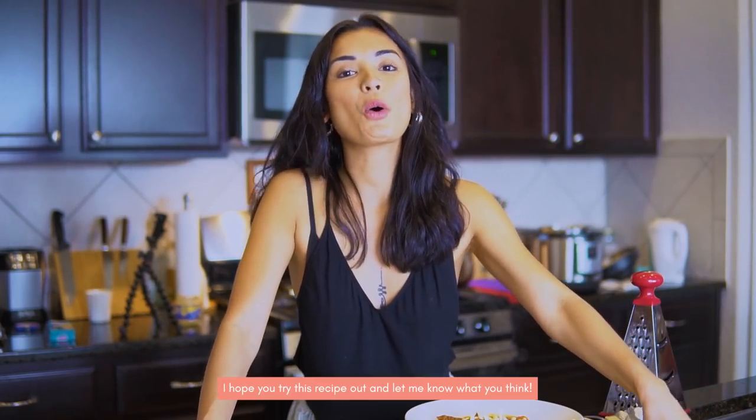Thank you guys for watching this episode. If you guys want more of Cooking with Mitch, let me know. If you have a recipe request, put it down below in the comment section. Again, thank you guys so much for watching this vlog. I hope you try this recipe. Let me know and tag me! I will see you guys next week. Mwah! Let's eat!